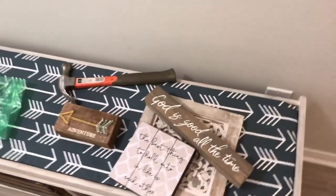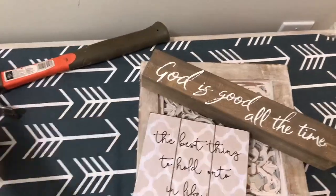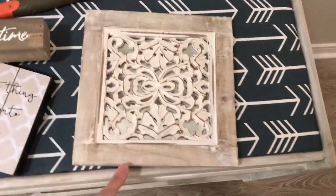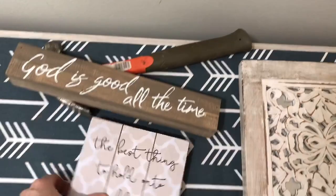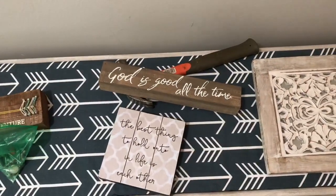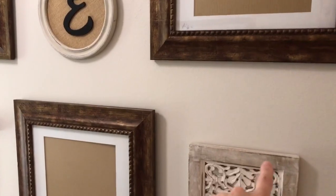I'm gonna hang these on either side — I have a bigger frame that I'm gonna stick in the middle, and I'm gonna balance that out with two smaller ones on the other side. What I've done here is put the bigger frame over here, and I see the top line.